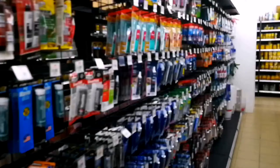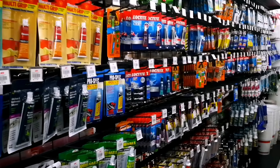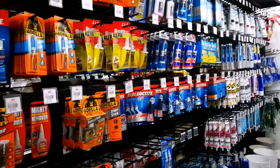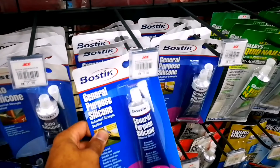Another option is over in another aisle. Here we are at the glues and sealants aisle. A bulk option that becomes more cost-effective when you're doing a lot is to use 100% silicone cut with odorless mineral spirits.